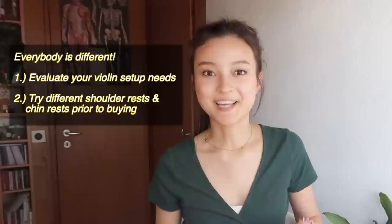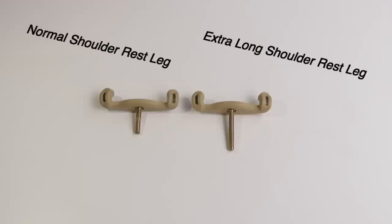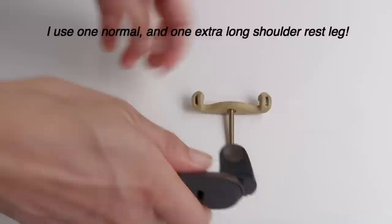For example, I have a giraffe neck, so conventional shoulder rests were actually too short for me, even if I maxed them up. What I had to get my hands on are extra long shoulder rest legs. That actually made sure that I didn't have to compensate and contract unnaturally, which prevented me from a lot of neck and shoulder tension. If you have a flamingo neck like me, be sure to check out the description down below — I put a link to the extra long shoulder rest legs down there.